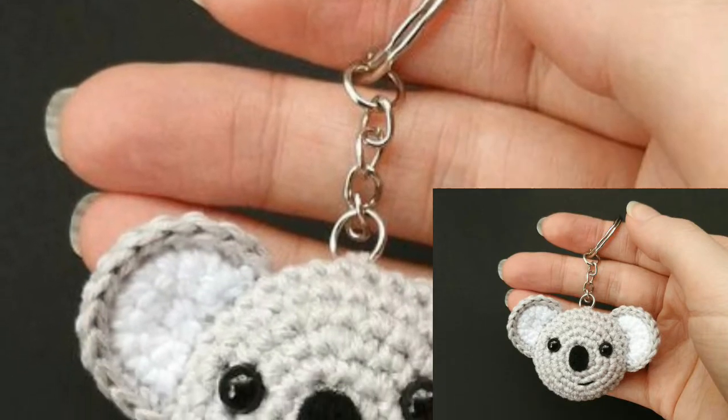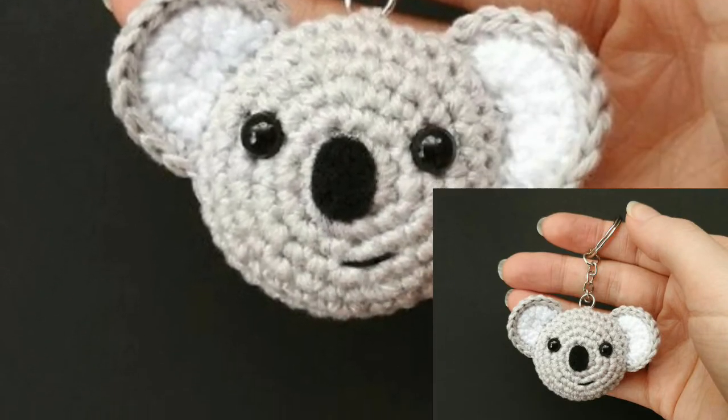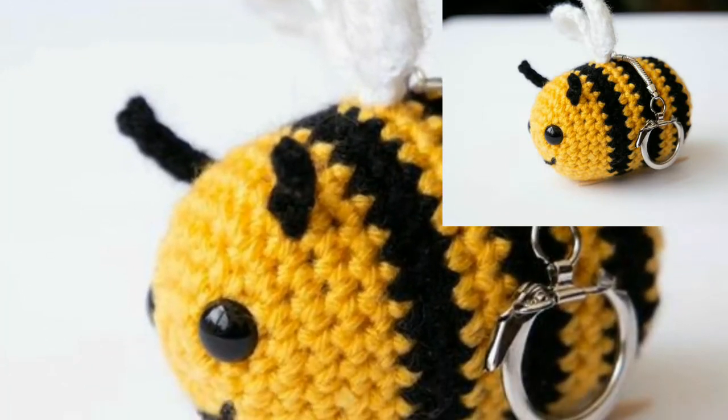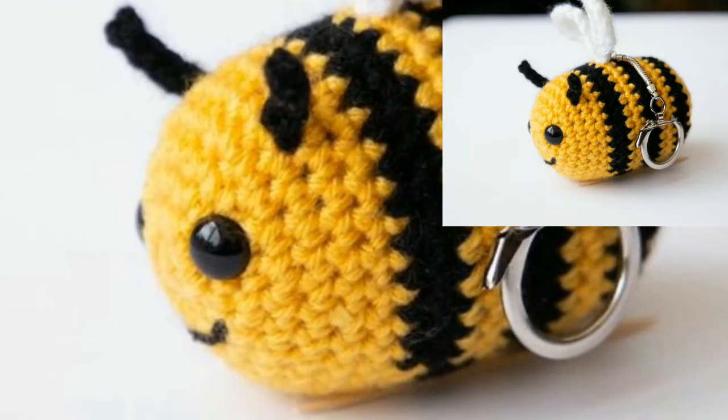So dear friends, if you want crochet patterns, visit my website bpattern.com — that link is in the description box below this video. Please click here and visit my website bpattern.com. Dear friends, you can tell me in the comment section if you like these ideas. Your comments are very important to me, and I'm awaiting your comments.